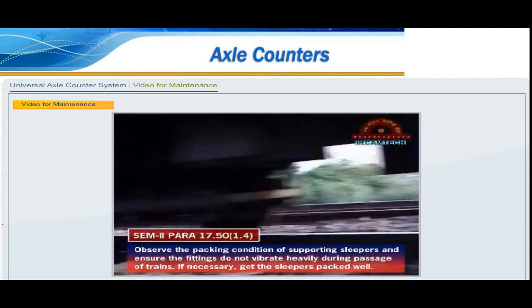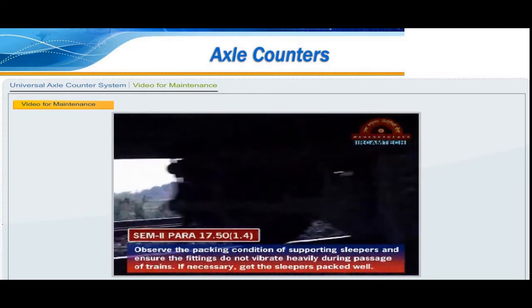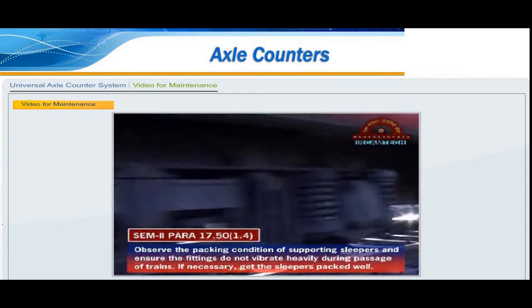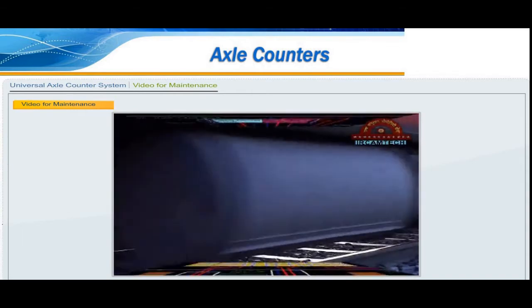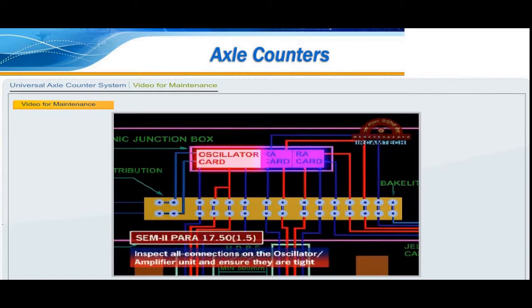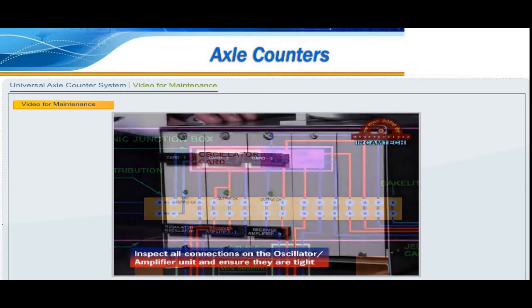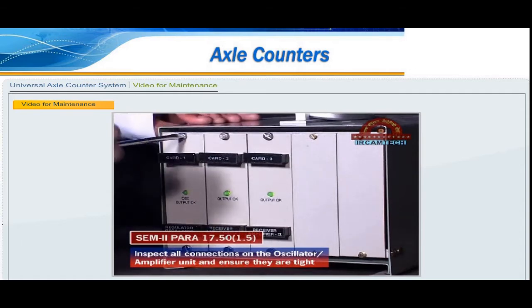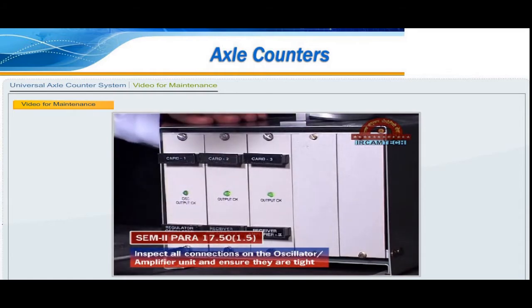For reliable working of the axle counter system, maximum values of earth resistance specified for earthing are as follows. During quarterly inspection, in addition to all the checks carried out under weekly inspection, the following additional checks should be carried out. Check the regulated DC voltage output in the regulator oscillator card — the DC voltage must be approximately 18 volts plus or minus 0.2 volts in a 24-volt junction box. Check the oscillator output frequency; it should be approximately 5000 Hz plus or minus 20 Hz.